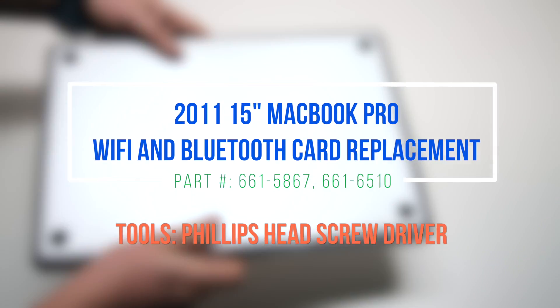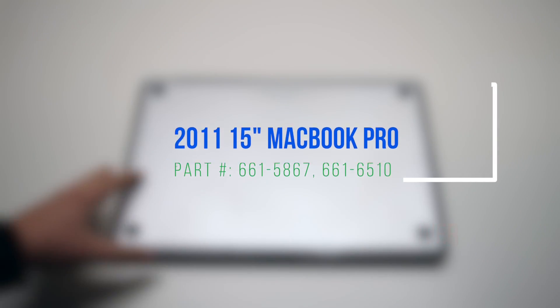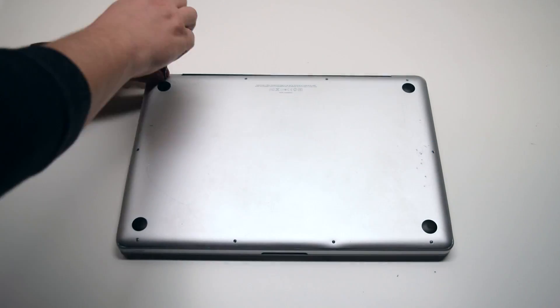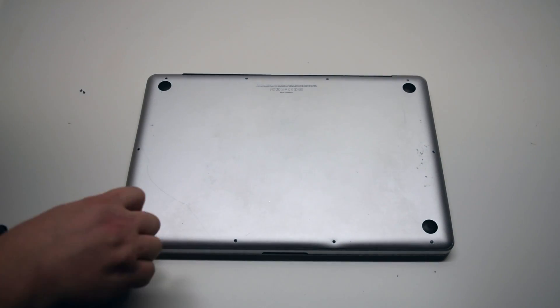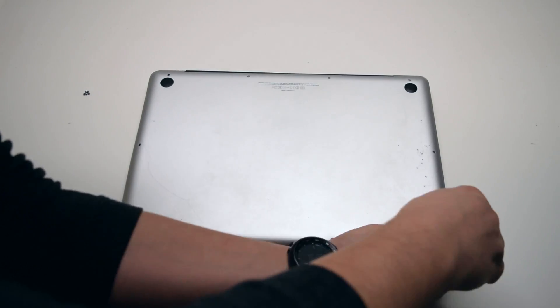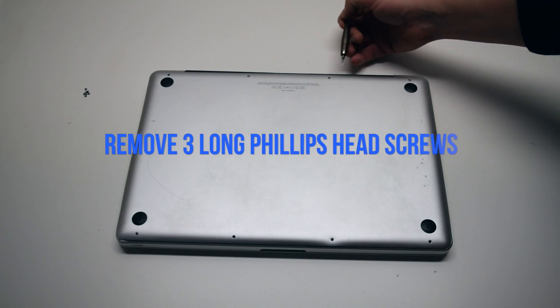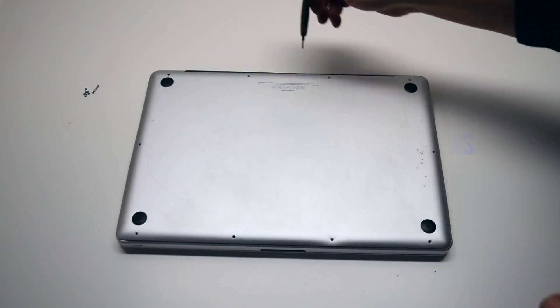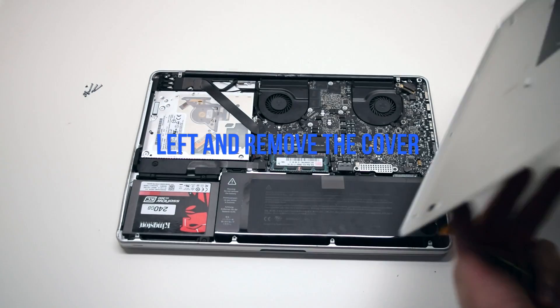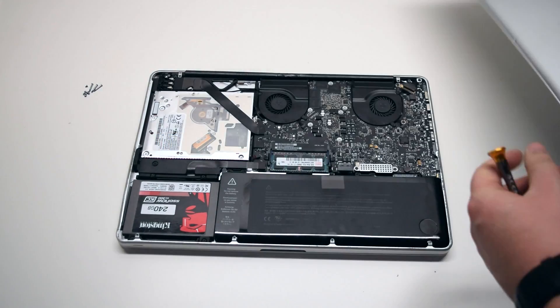2011 15-inch MacBook Pro Wi-Fi and Bluetooth card replacement. Remove seven Phillips head screws starting in the top left corner and going around the contour of the MacBook. These are the shorter screws. Now remove the three long Phillips head screws. Those ten screws will release the cover — go ahead and lift it and remove it.